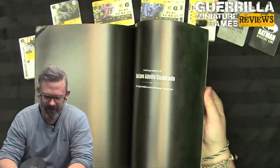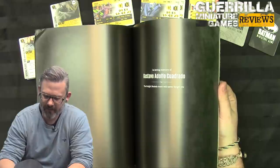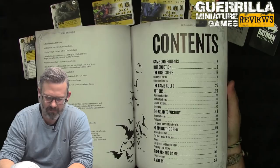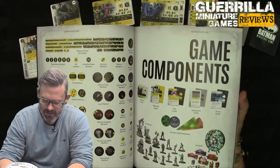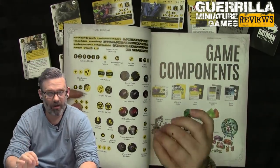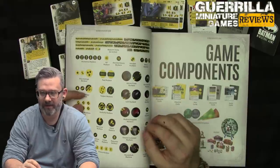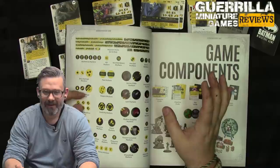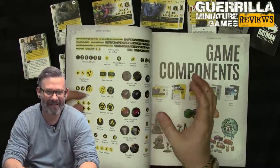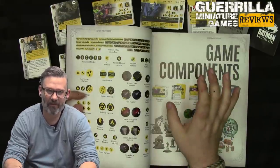In the rulebook there's a touching memorial — 'In Loving Memory of Gustavo Adolfo Quadrado' — I think it's really cool they memorialized a designer who unfortunately passed away. As for the general overview before diving into the game: what has changed? The game is shorter — only four turns long. It is much more streamlined. The 'Raise the Plan' phase is radically different in that you no longer have to assign individual dice to each model.